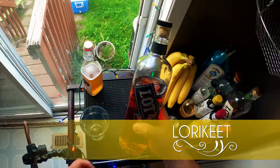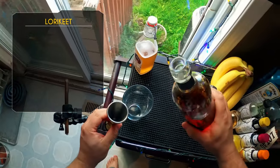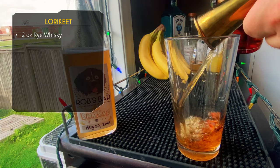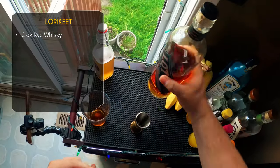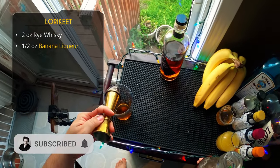The first one is called the Lorikeet — it's a riff off of a Jungle Bird. Get it? Lorikeet, it's a parrot; Jungle Bird. We're starting with two ounces of rye whiskey. Instead of rum, we're using rye. I'm using Lot 40 Dark Oak, it's a higher proof rye, but use whatever you've got.